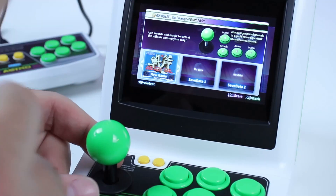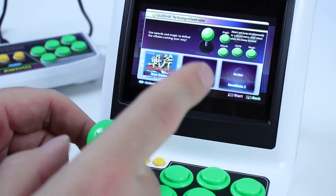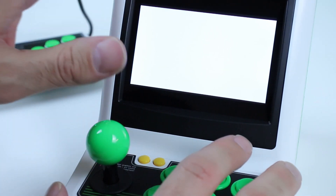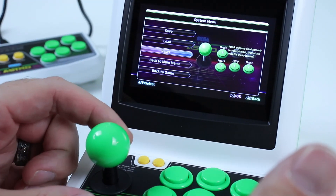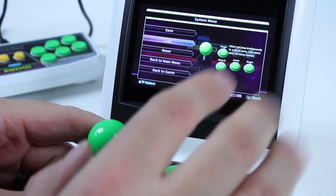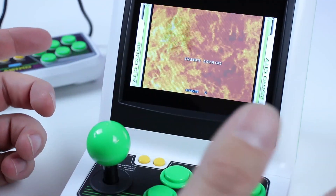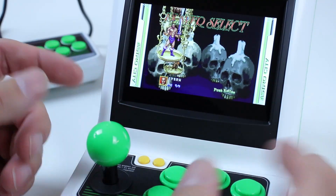Whenever you start a game it tells you on screen what the buttons do, and you have your save data. If you just select, it starts a new game. The speakers are nice. Coin and start takes you back. One thing that sucks is that within the games you don't have access to volume or brightness — that's a bummer. I kind of wish you had volume and brightness accessible from that menu; it doesn't make sense that you don't.